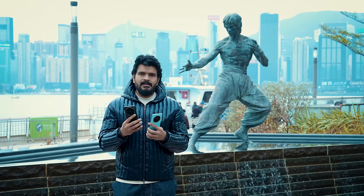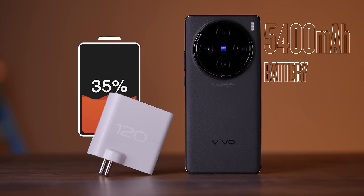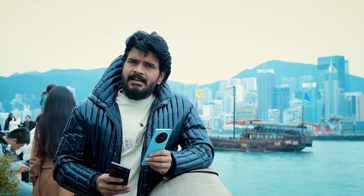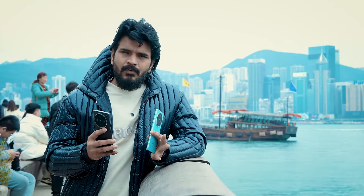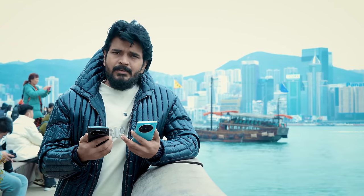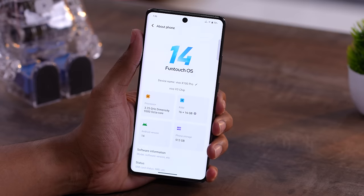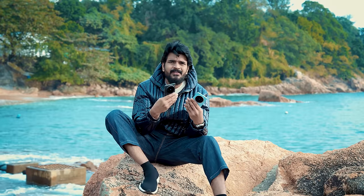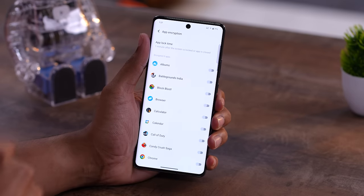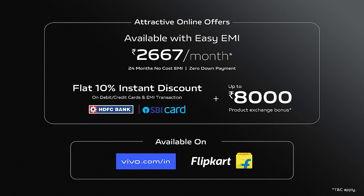The X100 Pro has a 5,400mAh battery with 100W charging support, while the X100 has a 5,000mAh battery with 120W fast charging. On the software side, you get Android 14 out of the box with 3 years of Android updates. Features include app lock, WhatsApp, Facebook, and app clone support.